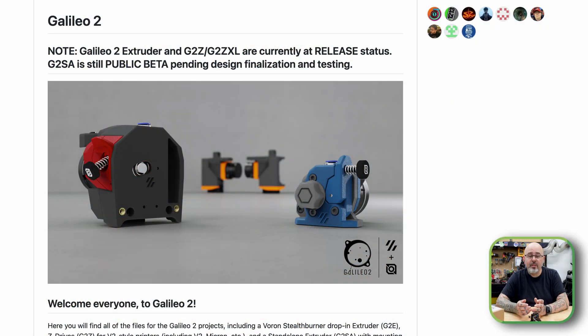The Galileo 2 is a family of projects built on the planetary gearbox design. There's the G2E, which can be built as a Clockwork 2 compatible extruder for the Voron Stealth Burner tool head. There's the G2SA, which is the standalone version that will work with any tool head that has the Orbiter 2 mounting. There's also the G2Z and G2ZXL, which are belt drives for flying gantry printers like the Voron 2.4 and the Micron. I've actually taken the G2Z and adapted it for a belt drive for my Voron V0 as well.